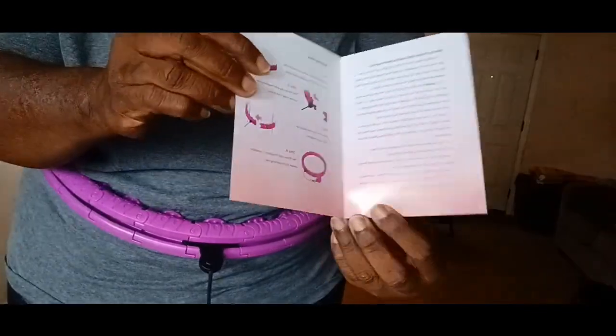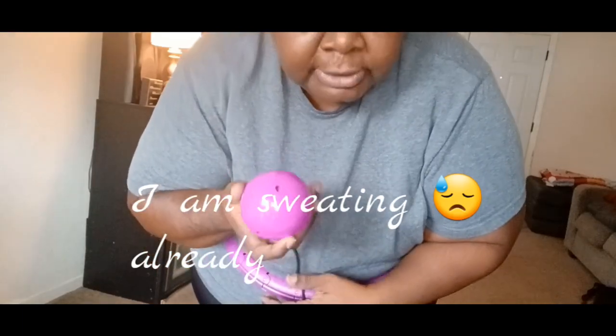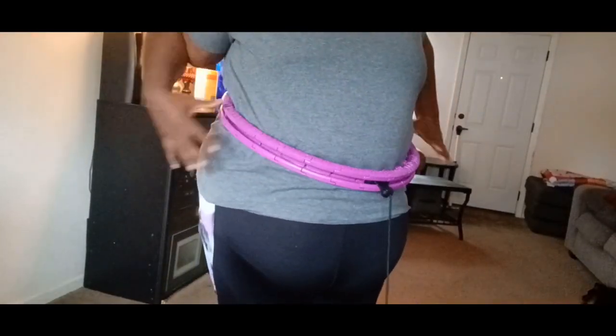These are the instructions that came in the box — very simple, not hard at all to put together. I put everything back in the box to store my hula hoop in. I really enjoyed this — I feel like I'm sweating already, like I'm getting a full workout. The ball is weighted and has sand in it — it's nice and heavy. It fits me; at first I was questionable because it was up high, but it drops down. This is where my waistline basically is now.